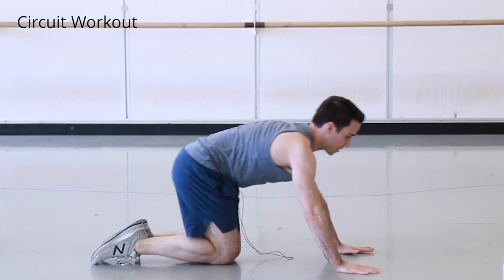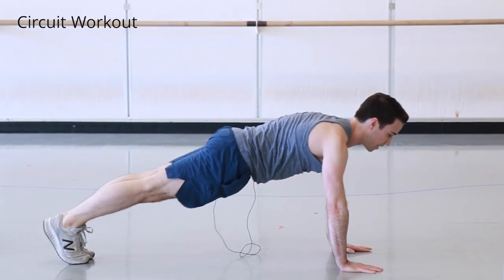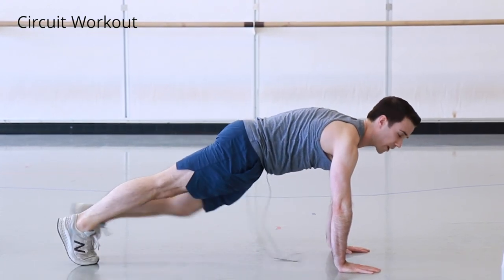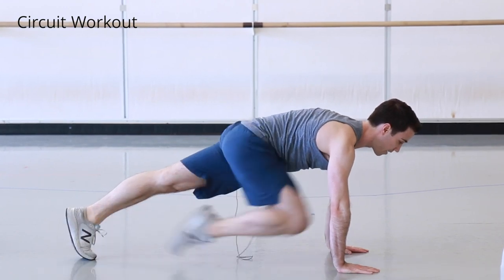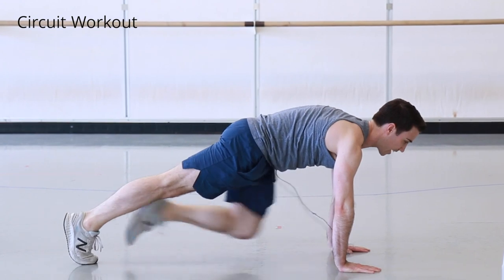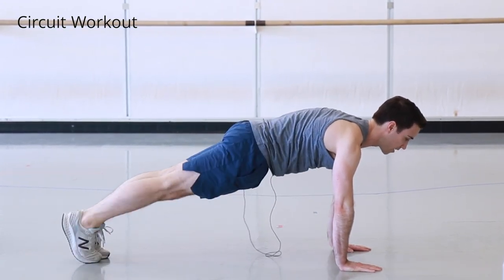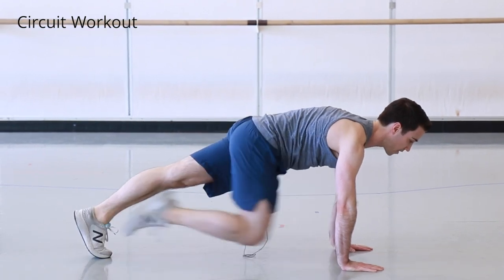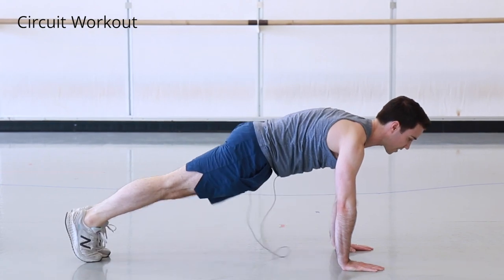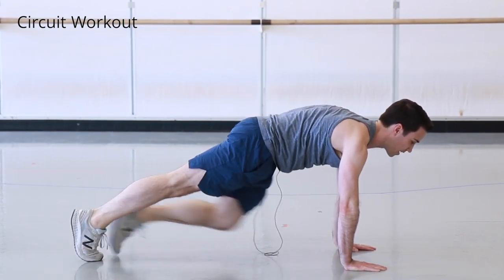From here, come into a plank. We'll do controlled mountain climbers, bringing each knee up towards your chest. We do twenty total.